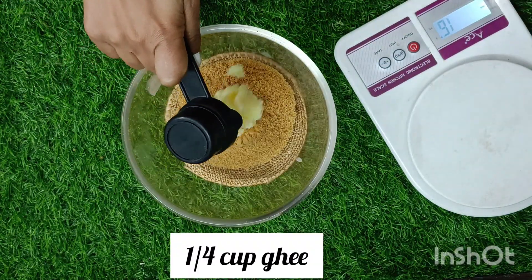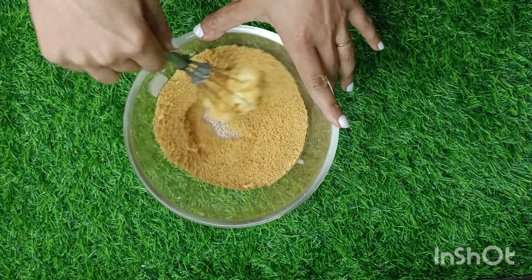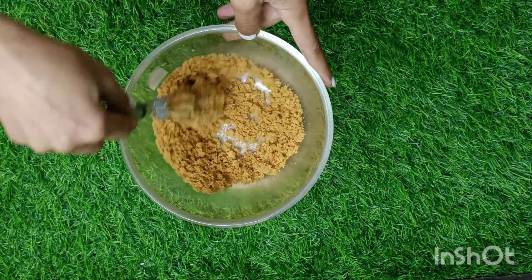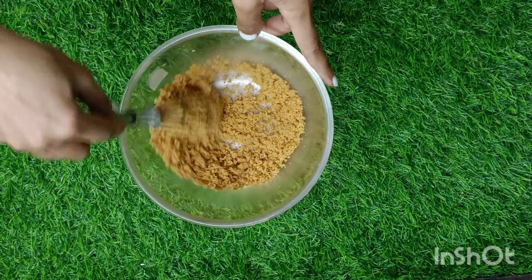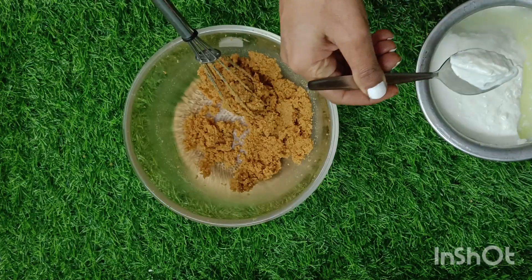Let's start the creaming process with one fourth cup of ghee, which should be solid. Add a pinch of salt. It will not be easy to cream because we have used only a little amount of ghee as compared to jaggery. The idea is to mix the two together.